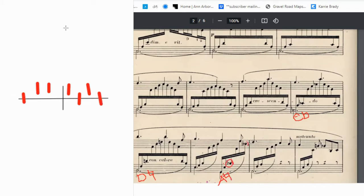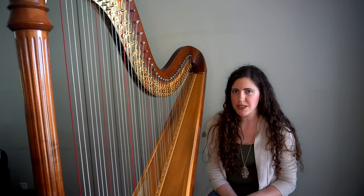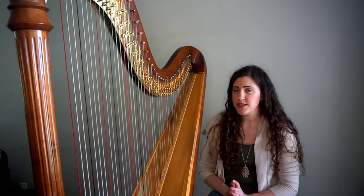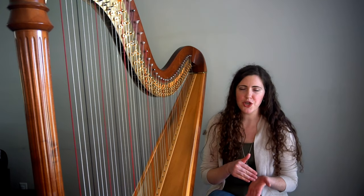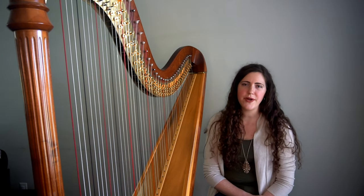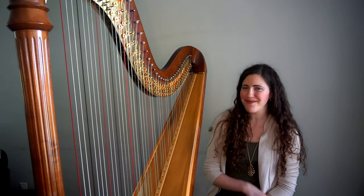This is where the pedal chart comes in handy. Since the score doesn't include any courtesy accidentals, we do have to remember which pedals are changed and which ones are not. That's the first two pages of Chanson des Mai. This score is available on IMSLP, so I'd encourage you to go ahead and do the rest of the piece if you want to practice. I will include a marked-up copy of this piece on my blog, so if you want to double-check your work, go to my blog and take a look at that score. I hope this helps — these are my tips for tracking pedals away from the harp. If you have any questions, please leave a comment and I will see you next time. Bye!